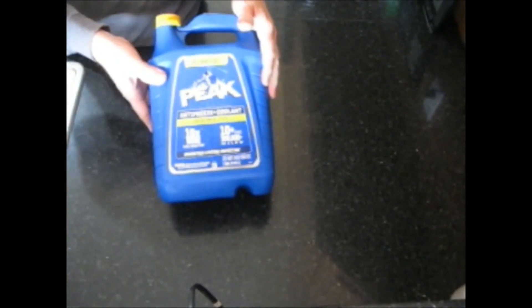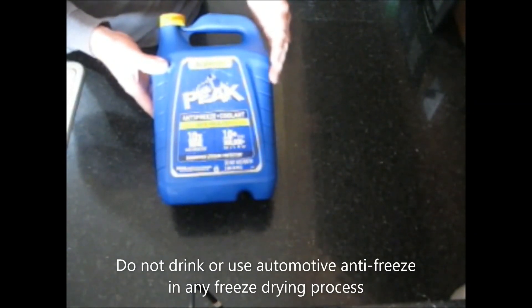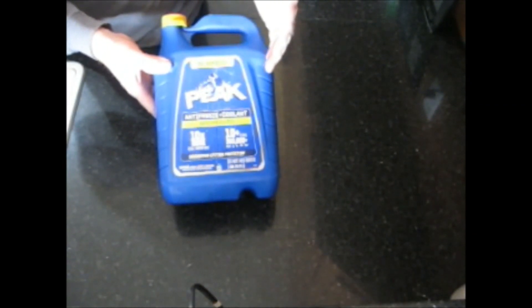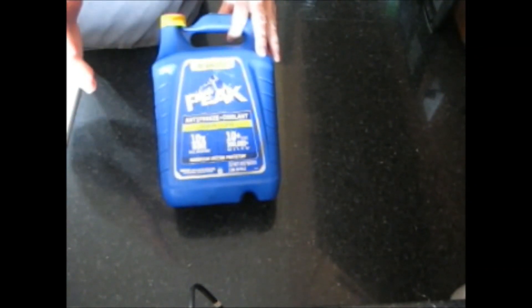I want to talk about antifreeze and freeze drying. Antifreeze is used in engine blocks to keep them from freezing and cracking the engine block. A 50-50 mix of antifreeze will go down to minus 34 degrees below zero. What does this have anything to do with freeze drying?